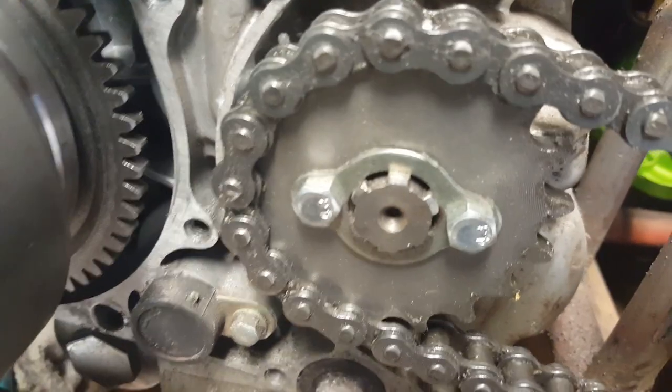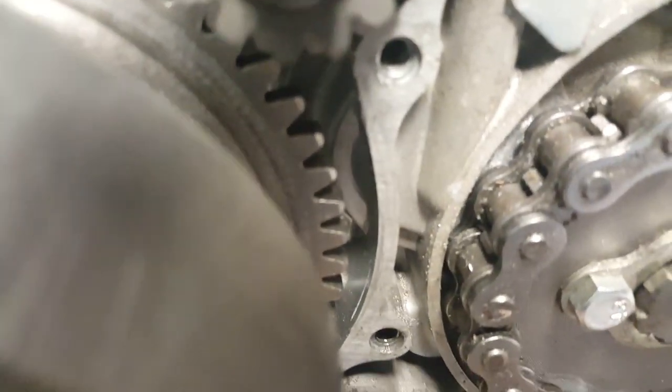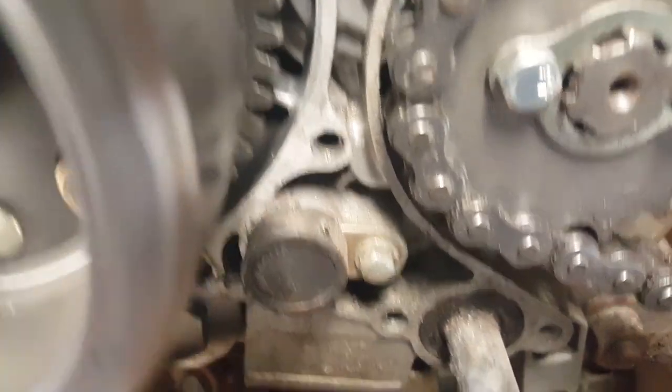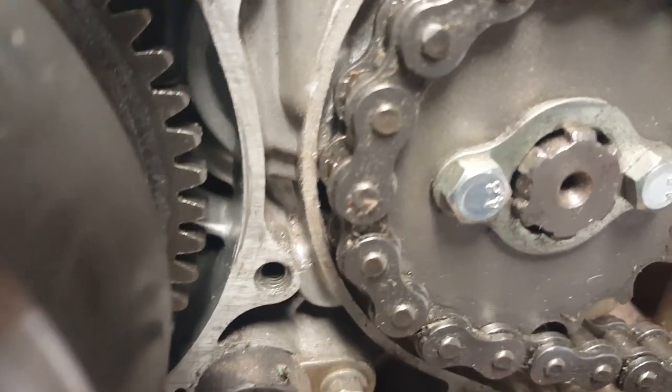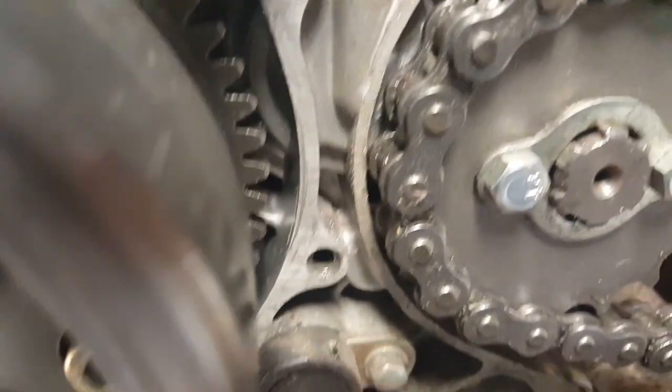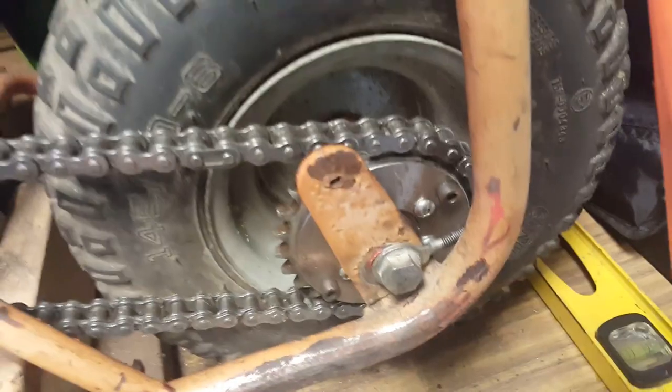We got that set up. I've got the 18-tooth sprocket on there along with my chain. Look at how close it was to the case — that's about the maximum tolerance I would put on this thing. I was thinking maybe I could go up to a 19, but no, we're going to stop at an 18. Anything beyond 18 is going to require excessive grinding on the back.